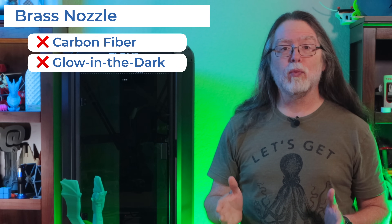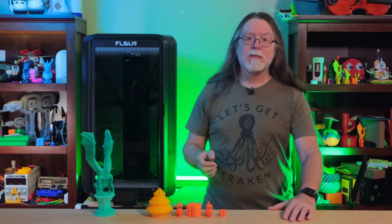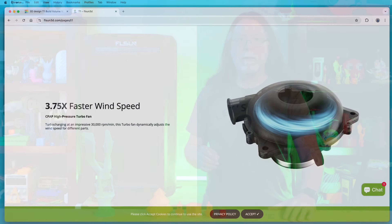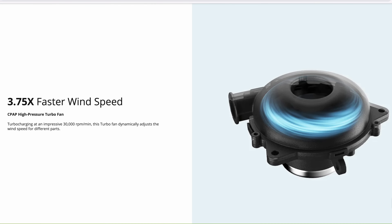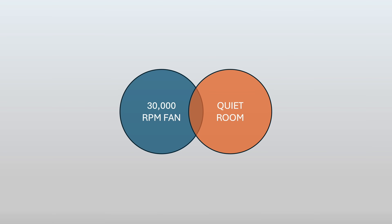so you won't want to print abrasive materials like carbon fiber reinforced filament or even glow-in-the-dark PLA. But FLSUN says it should work fine with regular PLA, PETG, TPU, ABS, ASA, nylon, and polycarbonate filaments. As with all Delta printers, the T1 has a cylindrical build volume — advertised as 260 millimeters in diameter and 330 millimeters tall — though that's going to be a big talking point later in the video. Instead of a parts cooling blower on the tool head, the T1 uses a high-pressure CPAP-style blower running at 30,000 RPM, connected to the parts cooling ducts by a flexible hose. And as you might imagine, a turbofan running at 30,000 RPM and a quiet room are nowhere near intersecting on a Venn diagram.